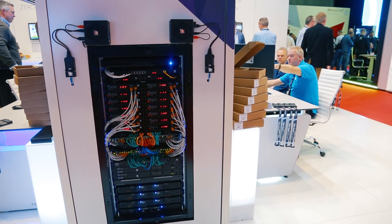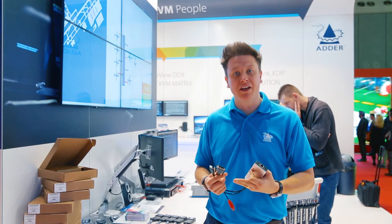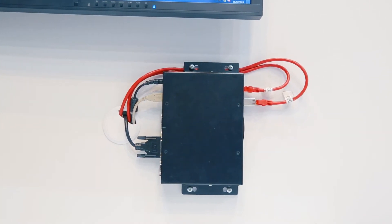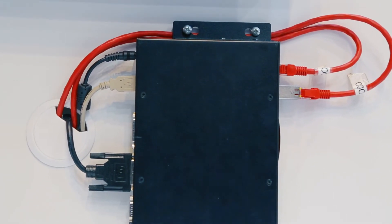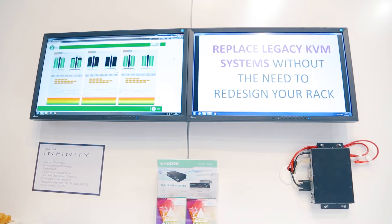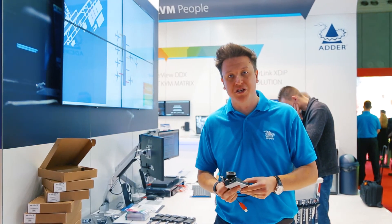We have a new dongle format where we have an option of either DisplayPort or DVI, and the device is USB powered, which makes it really easy to install. You can plug it directly into the host computer, take power from there over USB, and then connect it to the network, providing you with an additional source on your ADDERLink Infinity matrix.